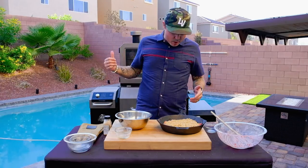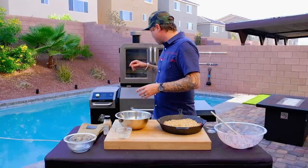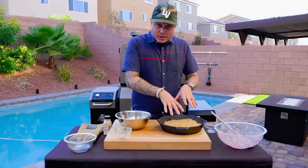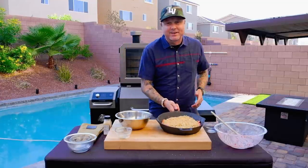That looks pretty good. We've got the Pit Boss Platinum Series Lockhart set to 350 degrees. We're going to throw this in the grill section and let it cook for about 30 minutes, or until the crisp on top is starting to become a nice golden brown with some crispy spots.